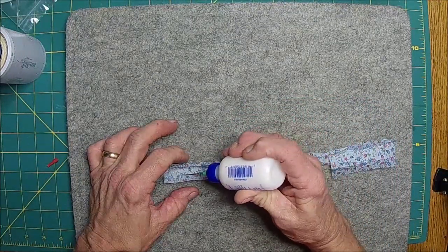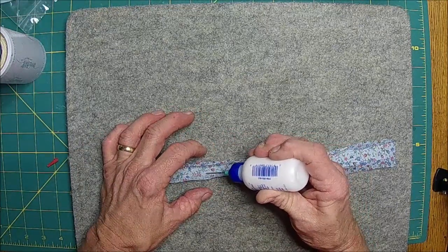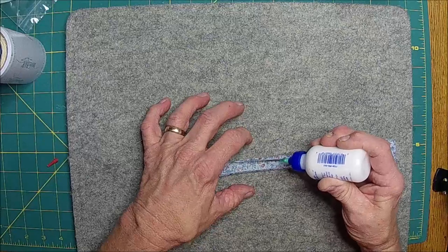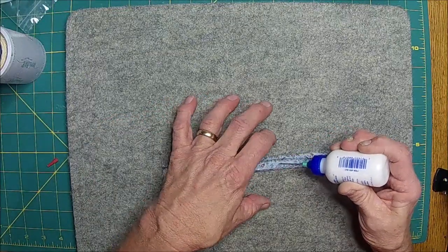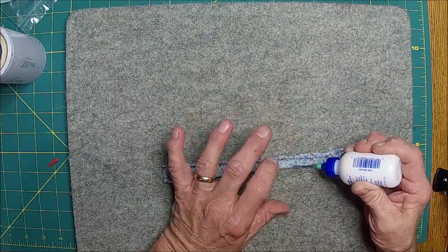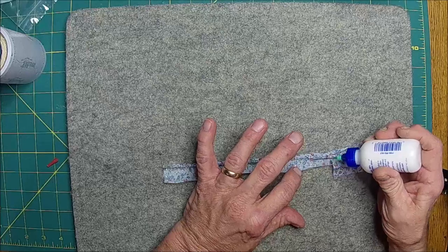I'm going to put a few dots here just to keep it down. I'll probably try to run a quarter-inch seam over it just to make sure it's secure. Yeah, he's doing really good.